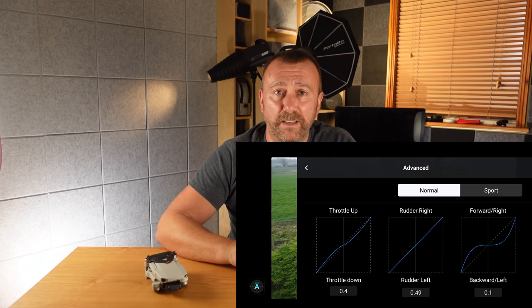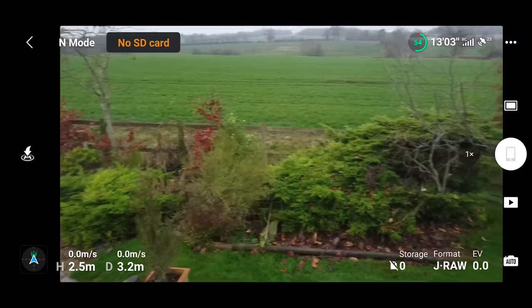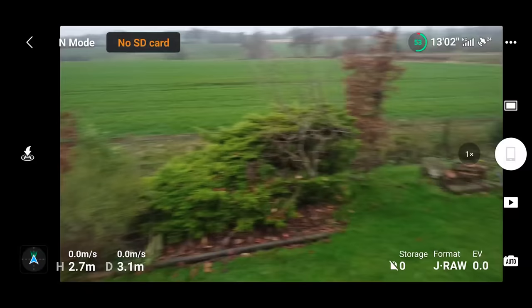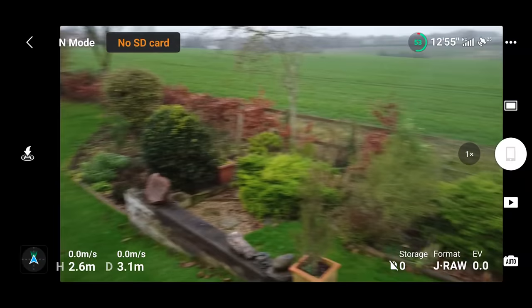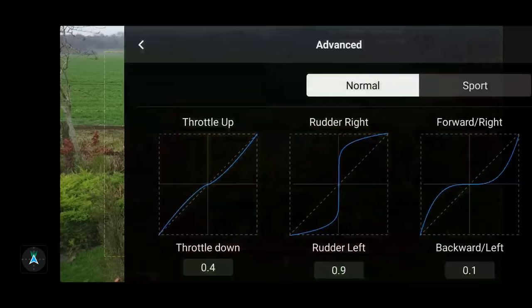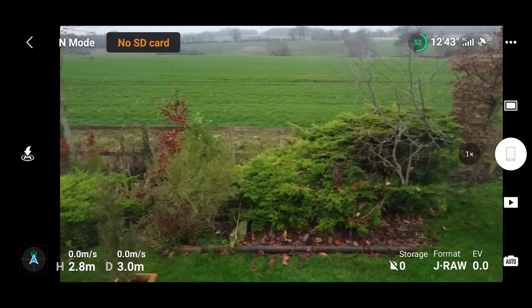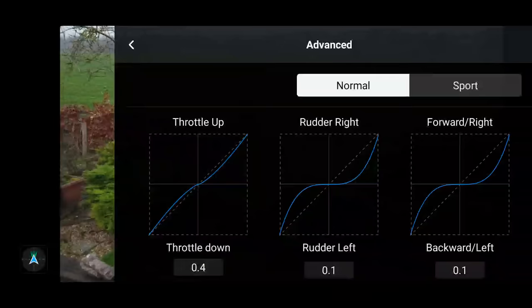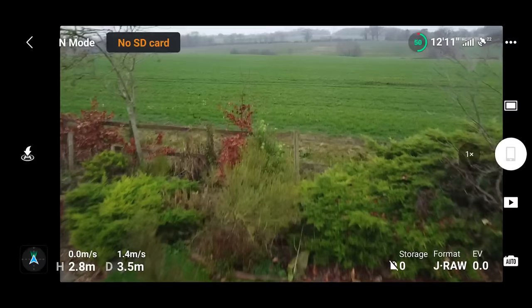The middle graph adjusts how the drone will turn, so this is on top of the rotational yaw adjustments we just made. It's all about how much rotational movement you get in relation to the amount of stick movement you enter. Drag the graph up the Y axis and you get immediate rotation with the slightest touch; drag it along the X axis for that flat curve and you get delicate slow movement with slight stick inputs. The left graph affects the throttle speed — how quickly the drone will start flying forwards or backwards in relation to how slight a stick movement you put in.